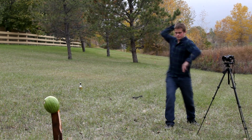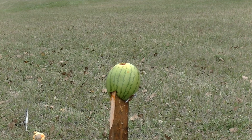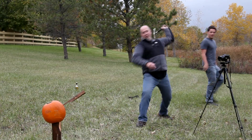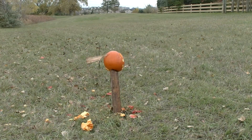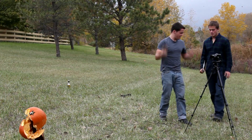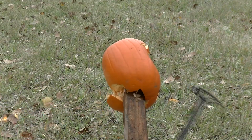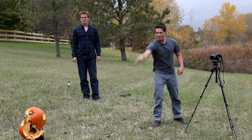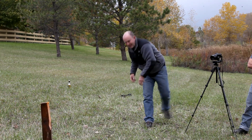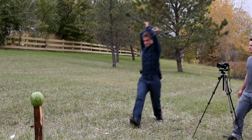Nice. Right in the top of the dome. That'll fucking do, I guess. Good.